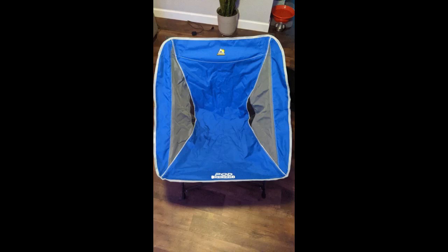My husband is so hard to please when it comes to this type of stuff, but he's officially made this chair his. Starstruck. Great buy.